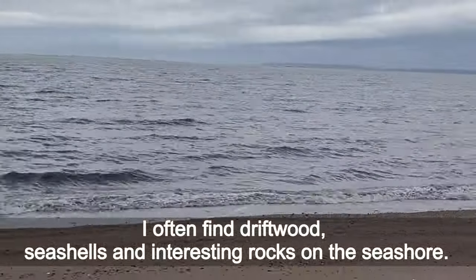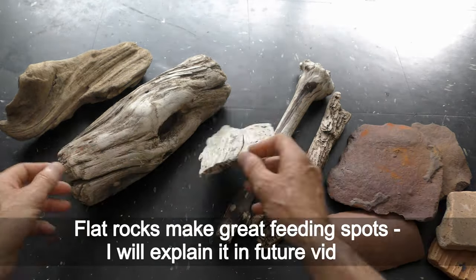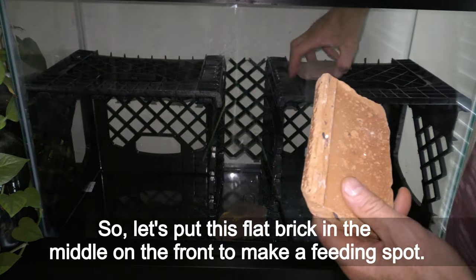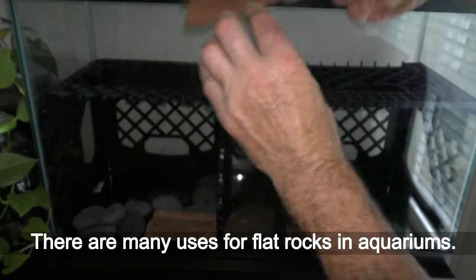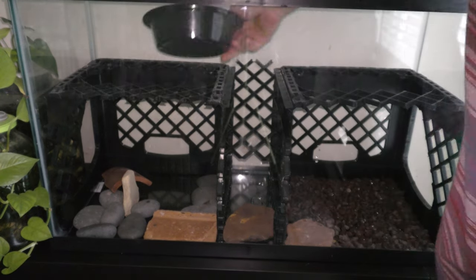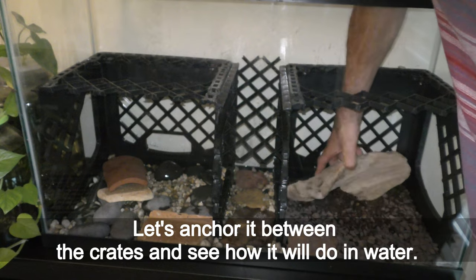I often find driftwood, seashells and interesting rocks on the seashore, and now it is time to pull them out of storage. Flat rocks make great feeding spots — I will explain in future videos. This driftwood piece is just great for newts to hide. Let's put this flat brick in the middle on the front to make a feeding spot. I put all flat and large rocks first, as there are many uses for flat rocks in aquariums. I also add different color gravel. I don't have time to cure the wood — perhaps it was already cured by years in the ocean. Let's anchor it between the crates and see how it will do in water.